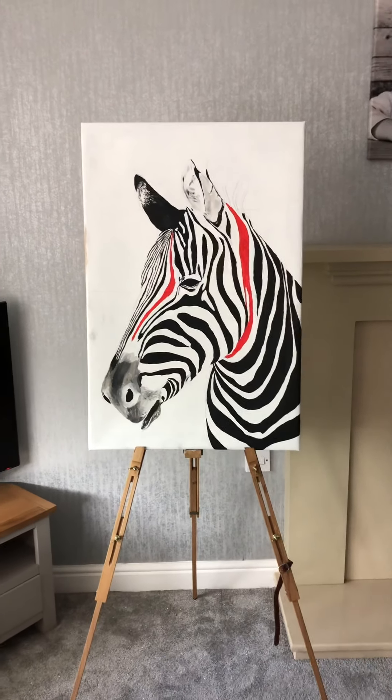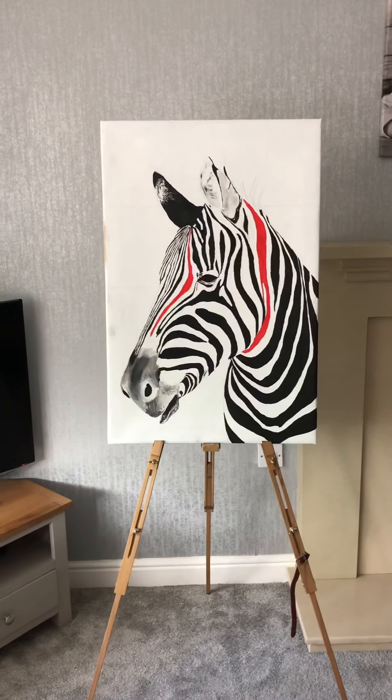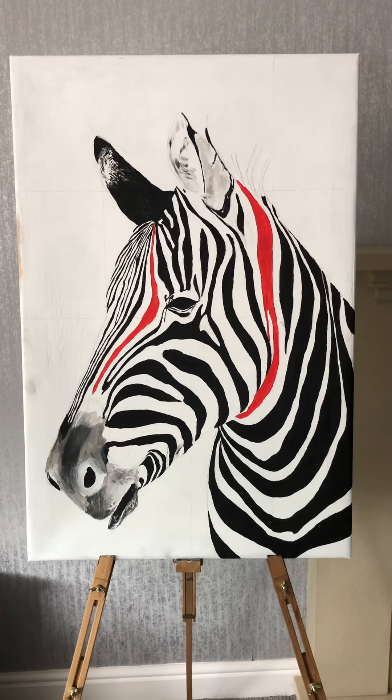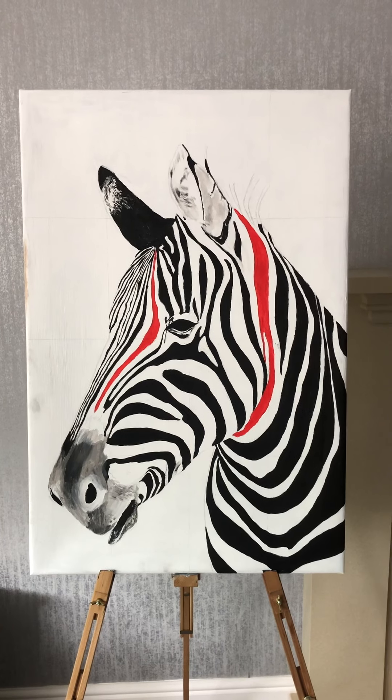I quite like it. I'll pull it right back — that's how large it is against the television there. I'll do another quick video when I've finished and show you the finished piece of work.